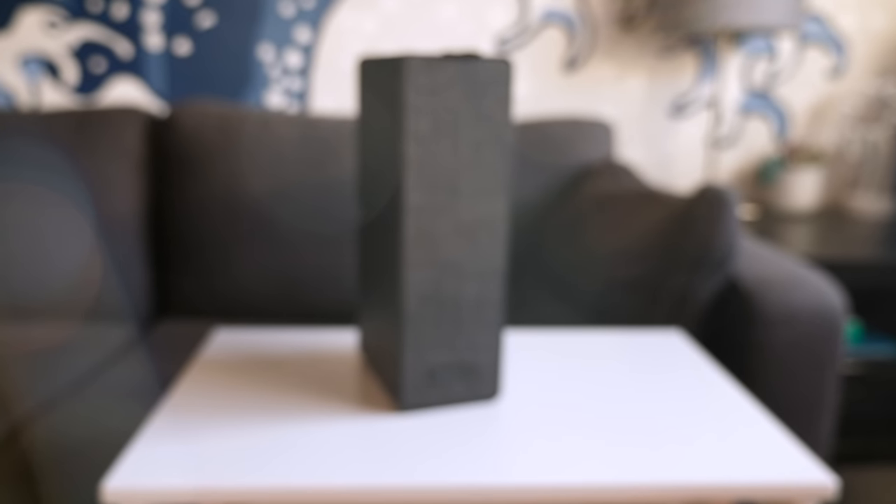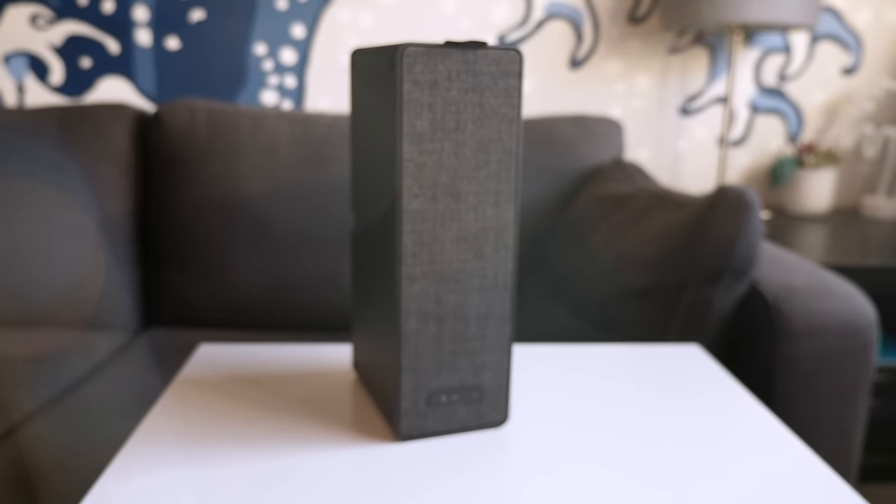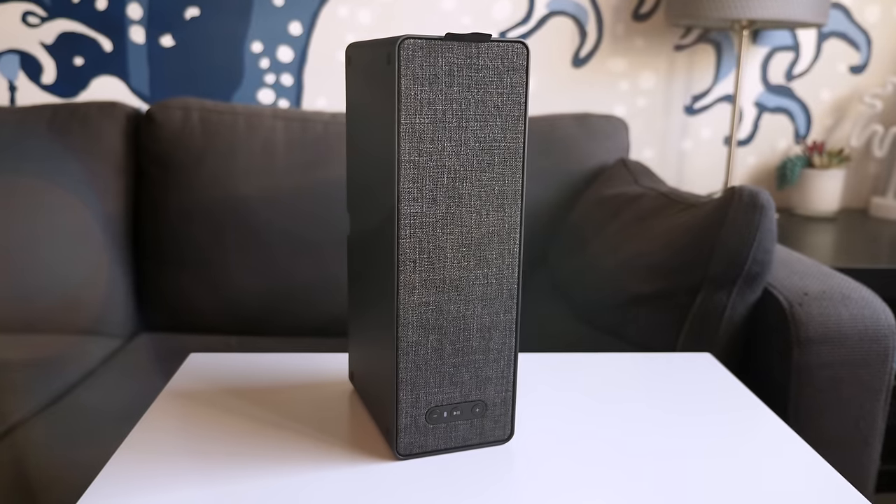Hey everyone, it's Colin. How's it going? Swedish furniture giant IKEA continues its push into consumer electronics, but its latest smart speaker holds quite the secret.